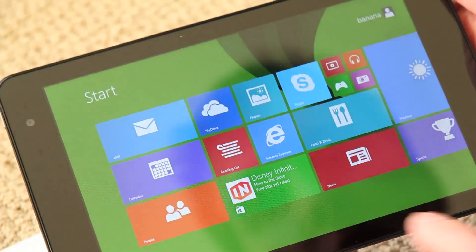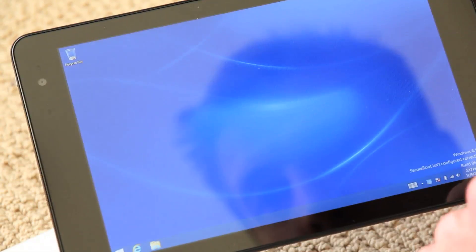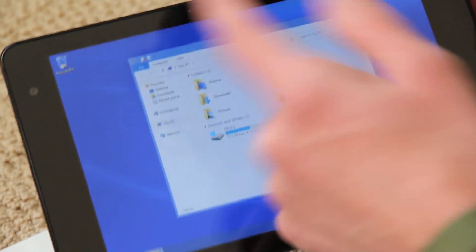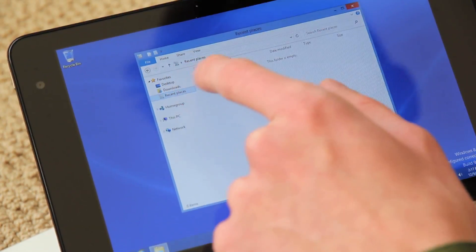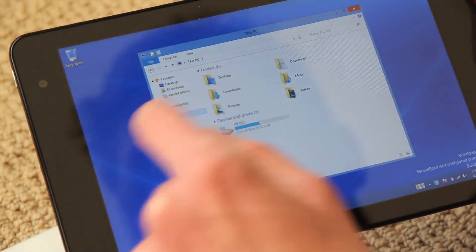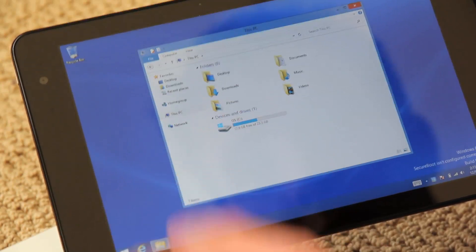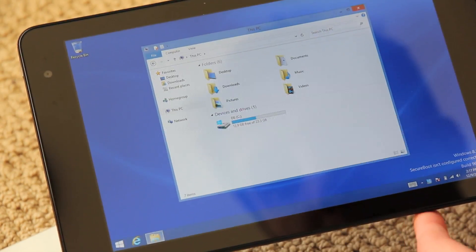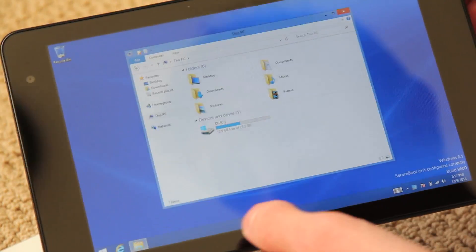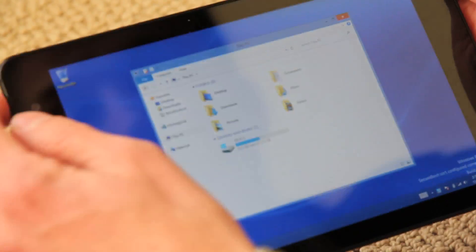If you want to go back to your main desktop, go all the way to the right and click Desktop. This is just like a Windows PC — you have Windows here. You can look at your downloads, you can download Firefox on this if you'd like. It's expandable. Let's see how much space we have. This is with nothing installed — it's a 32 gig device where you can see you have 12.9 gigabytes of free space, just because the operating system takes up quite a bit of space.